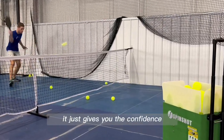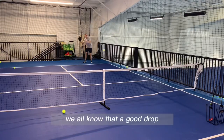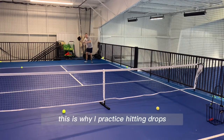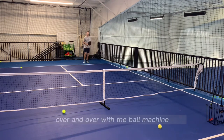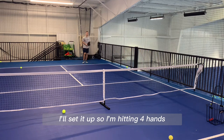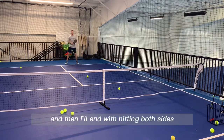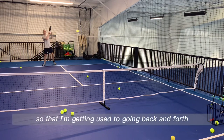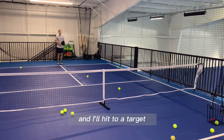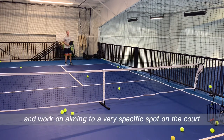This gives you the confidence when you get into a game to hit it perfectly. We all know that a good drop is essential for your pickleball game, which is why I practice hitting drops over and over with the ball machine. I'll set it up so I'm hitting forehands, then switch to just hitting backhands, then end with hitting both sides so I'm getting used to going back and forth between the two strokes. I'll be specific and hit to a target, working on aiming to a very specific spot on the court.